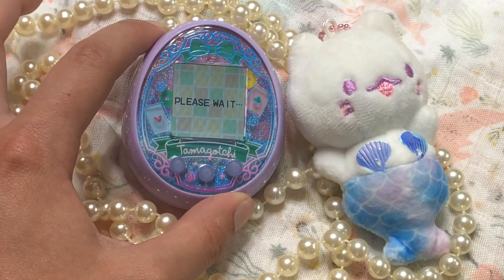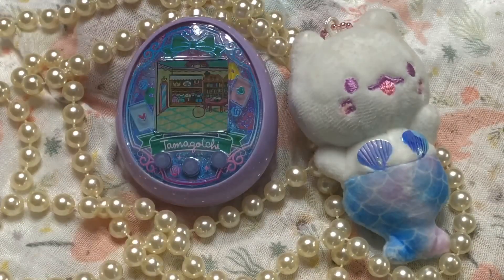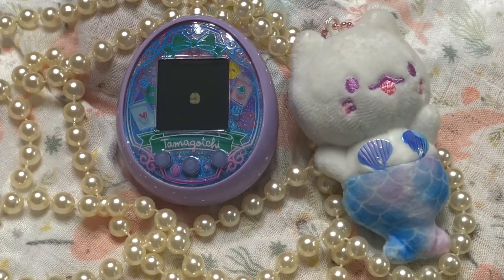It says 'Please wait'... Oh my gosh, it's hatching! We're going to get a baby from this little egg — how exciting is that!